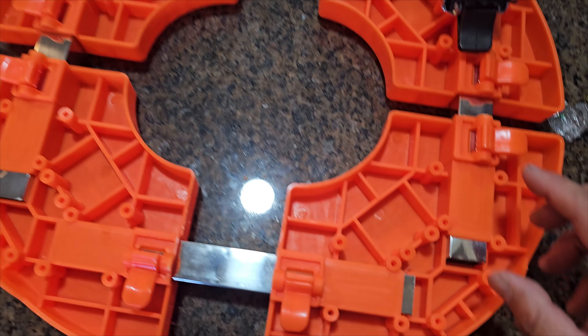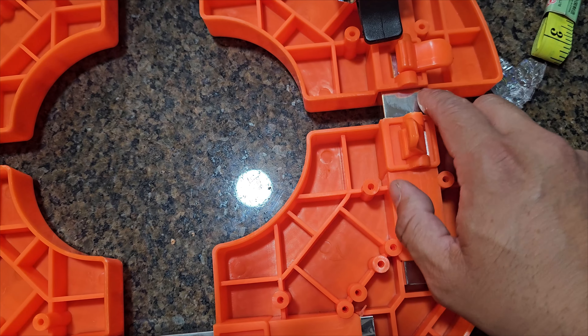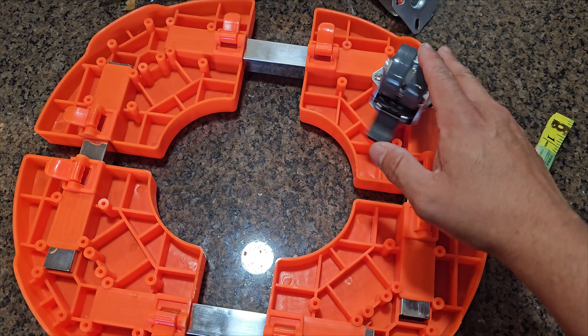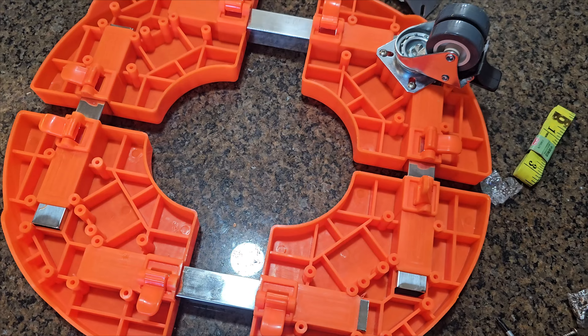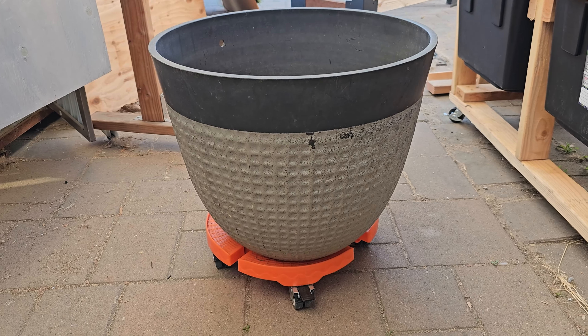They have locks here, as you can see, so once you find the proper size you just lock it in place. All the wheels have locks — I really like these strong wheels. They can carry a lot of weight too. Now look at the base on this one — this is a large planter.